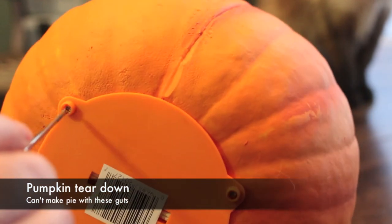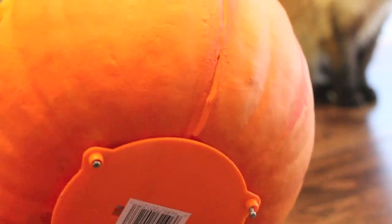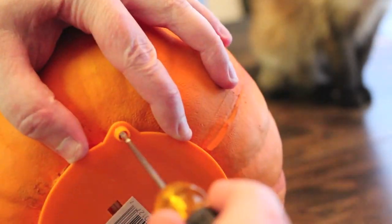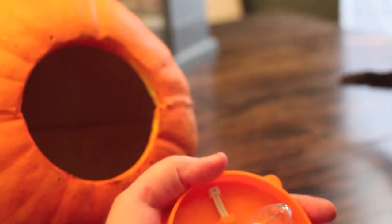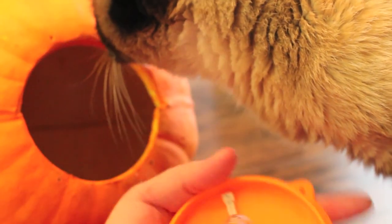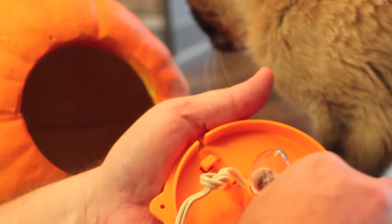Obviously the first thing to do is to go ahead and take this thing apart. I'm just going to go ahead and take this incandescent garbage out of here while my Siamese cat tries to get inside the pumpkin. We were just talking about how funny it would be if we stuck that on his head and he walked around with a pumpkin head.